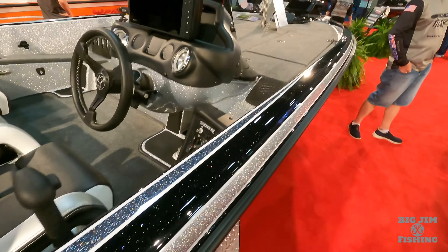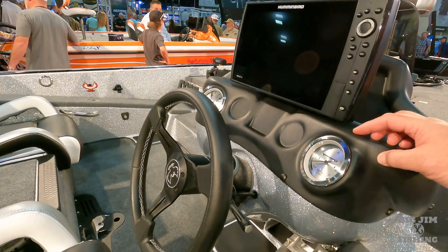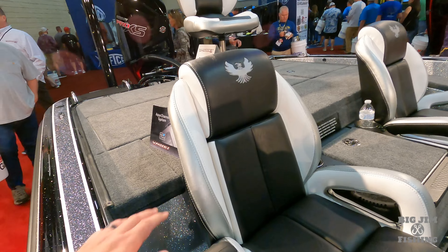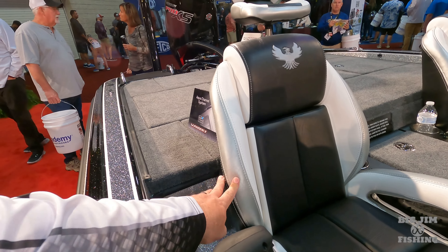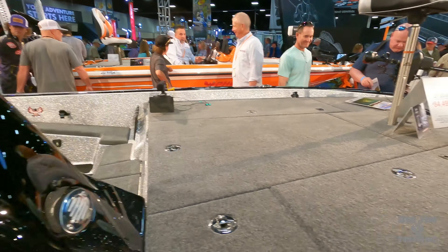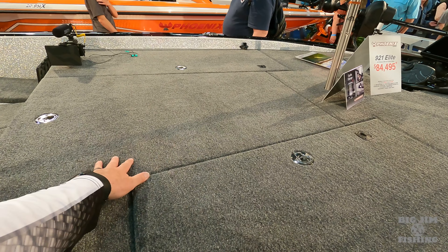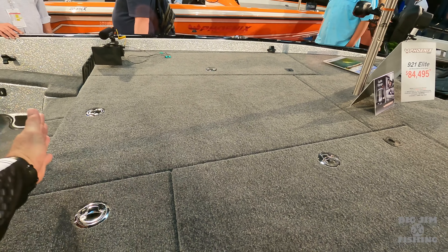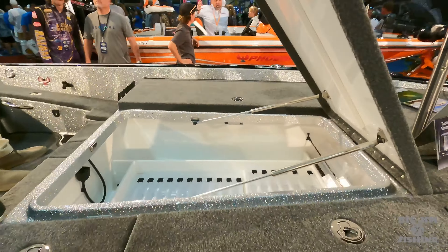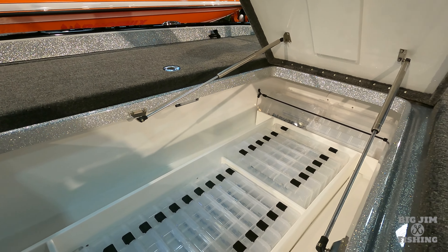Look at this — 20 PHX in orange. We got orange gel, gray gel pinstripes, and white gel. Of course, we got paint over gator hide in orange trimmed in white. We got the big chrome wheels, 20 PHX with the chrome decal package. We got white Power Pole blades — eight-footers with a white Bob's hydraulic jack plate. We got a 250 Mercury Pro XS four-stroke. Beautiful color boat.